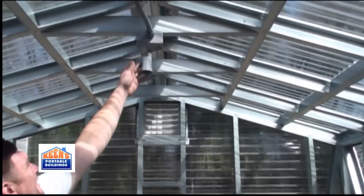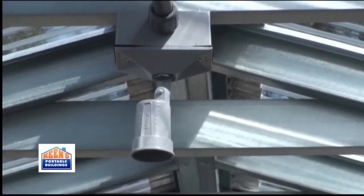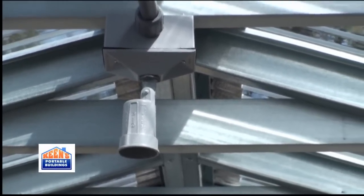The sealed wiring — all of it is sealed. If you were to put a sprinkler system or something like that in, it wouldn't do any harm to the wiring because it's completely sealed.